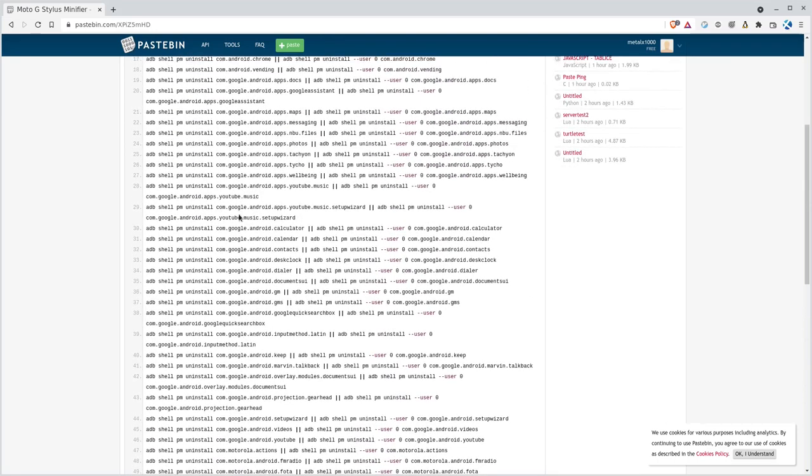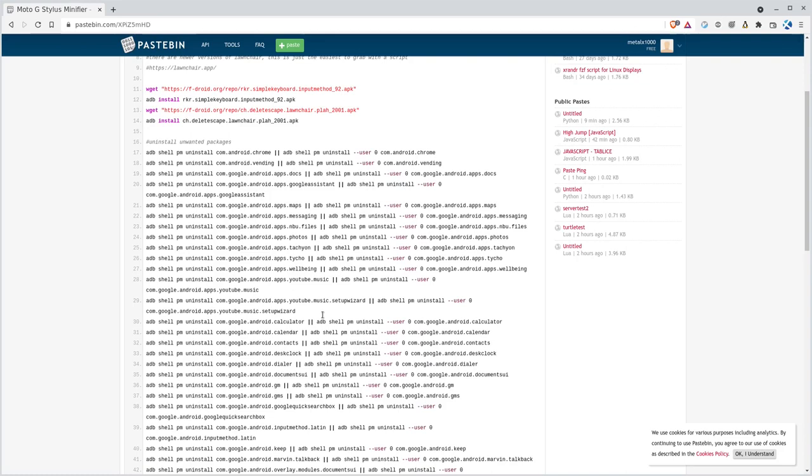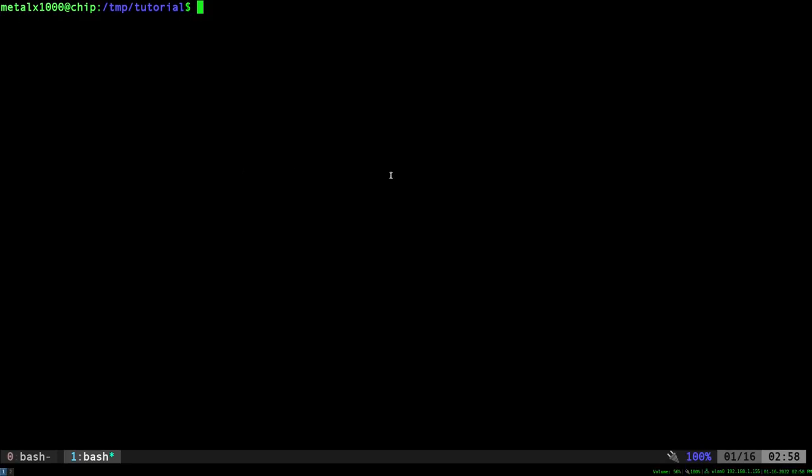I did write a script once that went through and removed anything that said Google or Motorola in the name — removed them all — and when I rebooted the device it wouldn't boot. I just did a factory reset because you're actually not uninstalling these things. Most of them are on a read-only partition, so what we're actually doing is just disabling them, which I'll explain more in a moment.